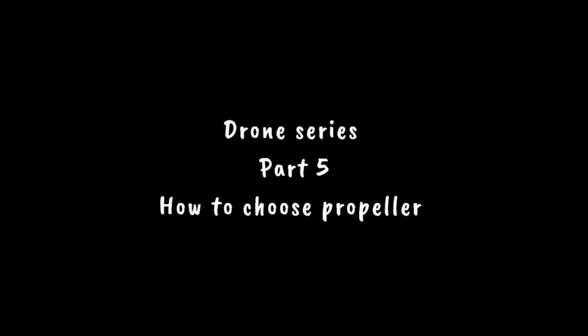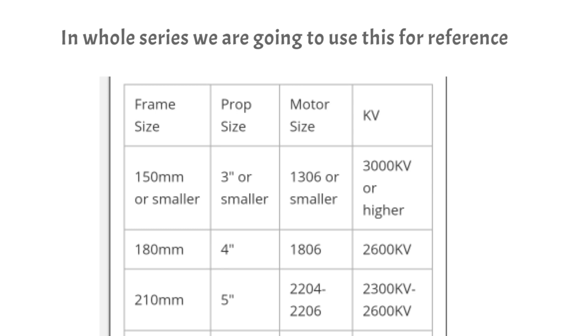Namaste friends, my name is Kumarayush and you are watching Blue Electronics. In this video we are going to choose and prepare a pair of propellers for us. We will use this chart for reference.